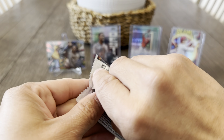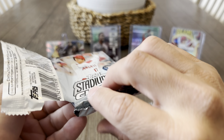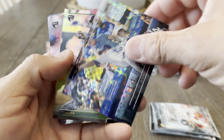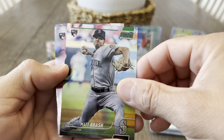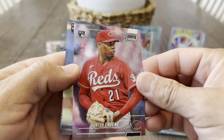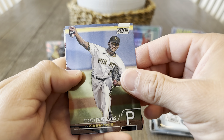Pack number two of box number two. Carlos Santana, Joe Musgrove, Max Muncy X-Fractor — cool addition to the collection, to the PC. Matt Brash green, 99 Matt Brash rookie card, let's leave this one out. Hey Hunter green — just a refractor. I'm a little confused, it looks a little different but I'm not sure if that's just how the background is out of focus. Ronci Contreras and Kike.